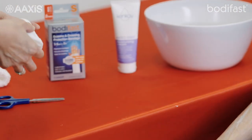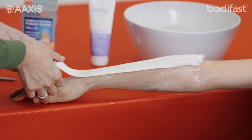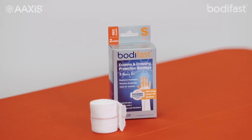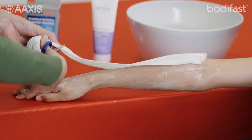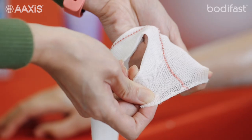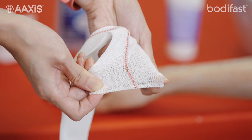Choose the right size bandage for the affected area so that it is not too tight. Bodyfast bandages come in a range of sizes that are each colour-coded to indicate the bandage size and the size of limb they are suitable for. Measure and cut two layers of Bodyfast tubular bandage to the required length. As you can see, Bodyfast bandages are very lightweight and breathable.